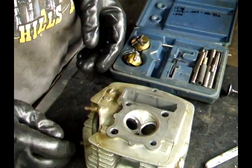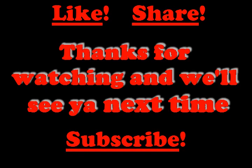The next step will be to lap valves. Thanks for watching, and we'll see you next time.